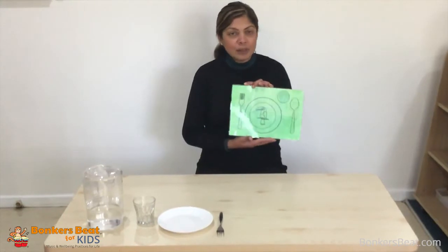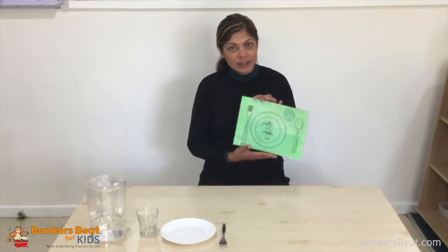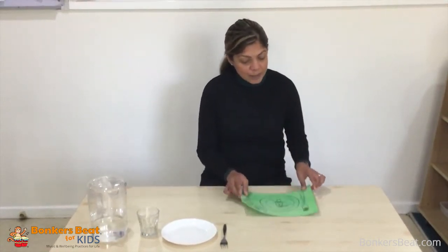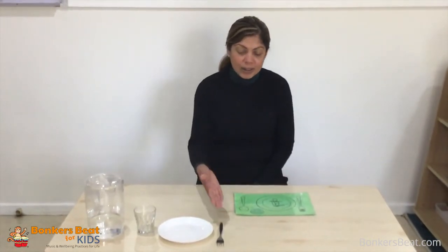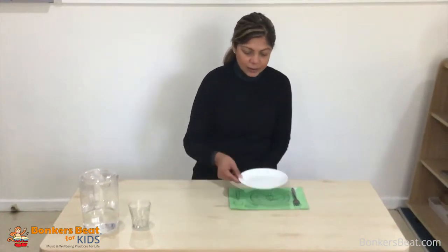If you have a different placemat or no placemat at all, that's fine as they will pick up really fast. They first put the placemat on the table and next get what they need depending on what you're having for lunch or dinner — could be a bowl, a fork, fork and knife, or spoon. They go and get all these things independently from the shelf and place it accordingly.